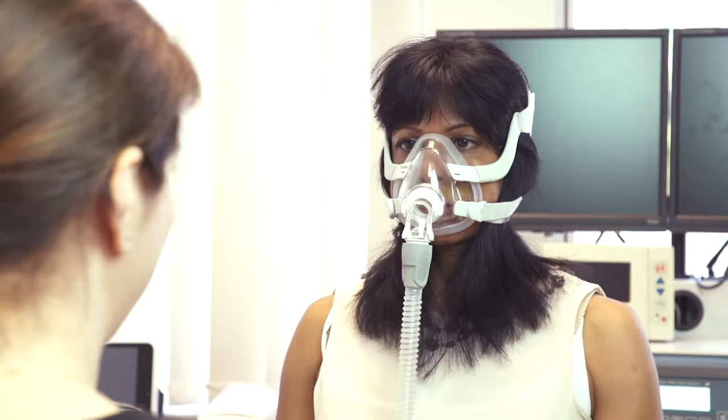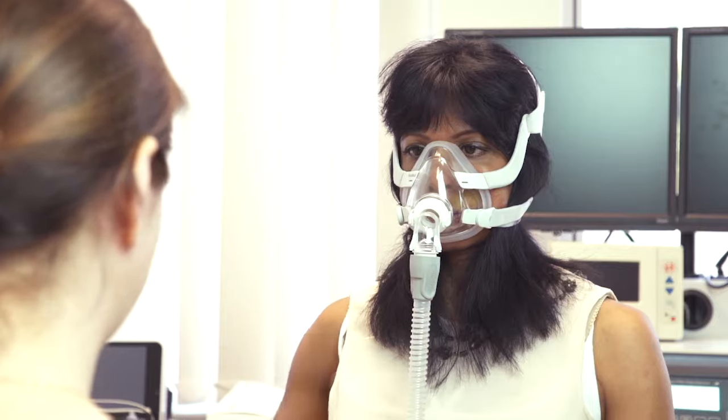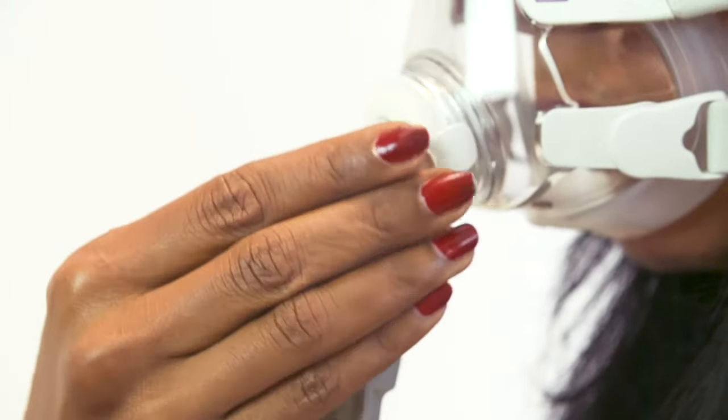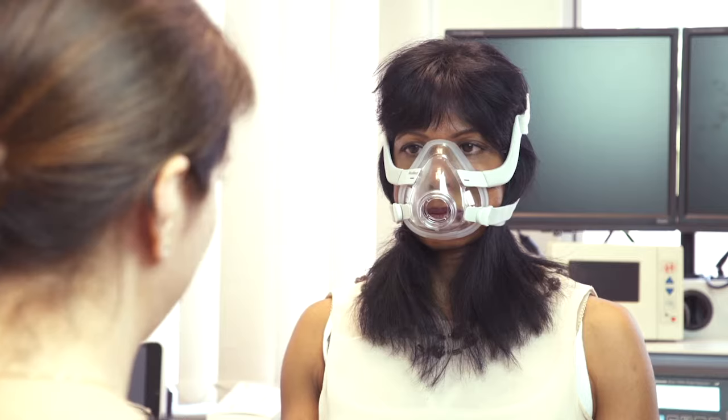If you need to wake up and go to the loo during the night or have a sip of water, you can detach yourself from the elbow joint. Turn the machine off, pinch the two clips on either side of the elbow joint and release yourself from there. If you have a straw, you could have a sip of water through that opening there.